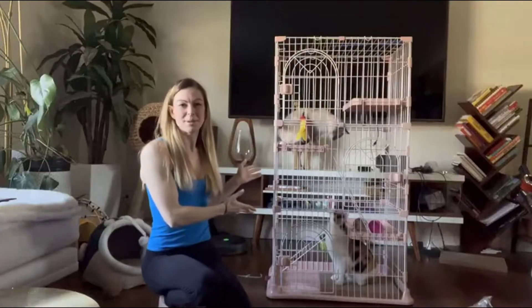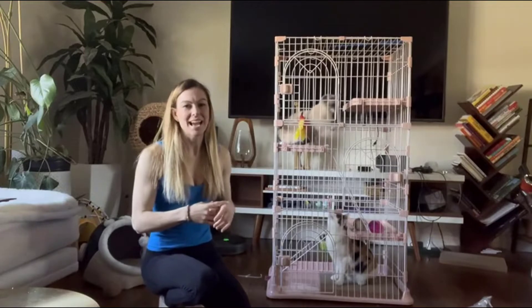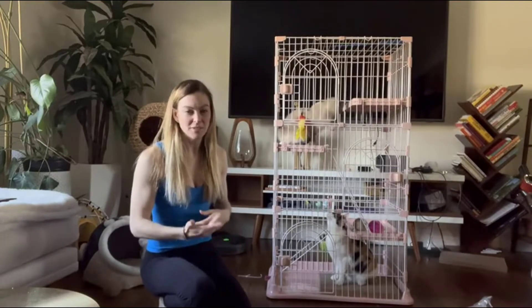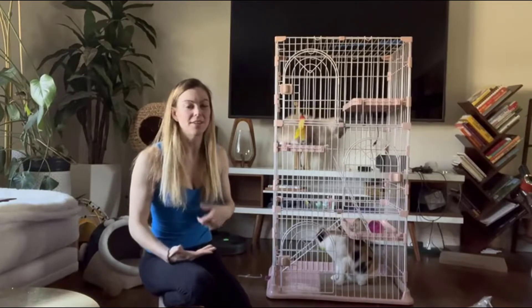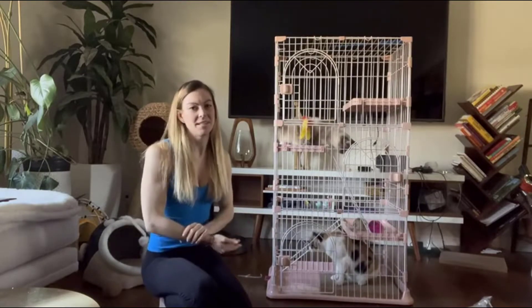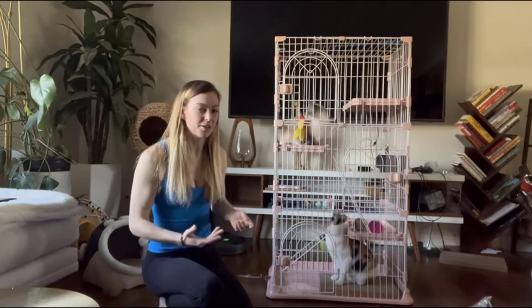Hey everyone, today I'm going to spend a minute showing you all about this really awesome multi-tiered cat crate. This is perfect if you have multiple cats and you're trying to keep them confined, especially if you're fostering some kittens, and it's also a really great thing to have if you run or help out a shelter.